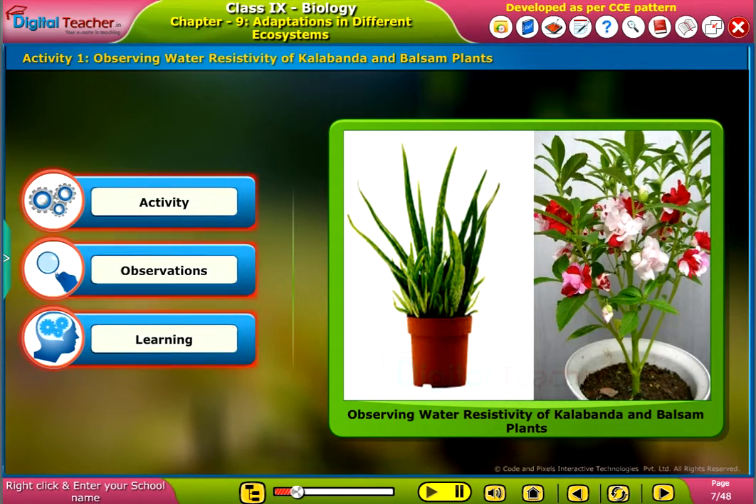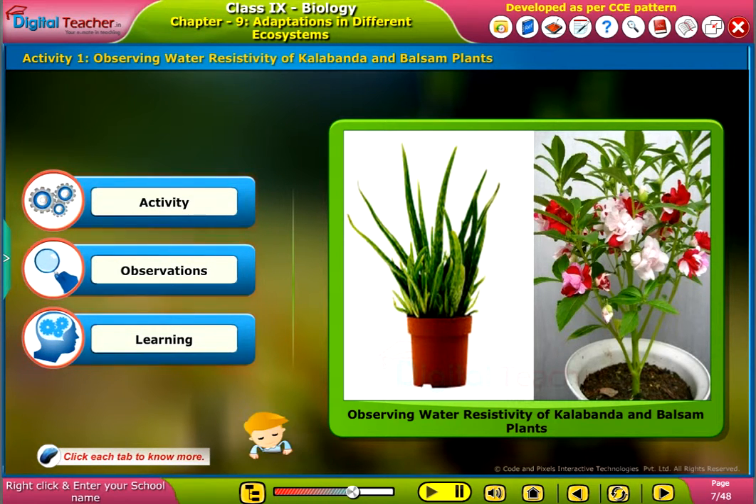Let us perform an activity to test the resistivity of water in kalabandha and balsam plants. Click each tab to know more.